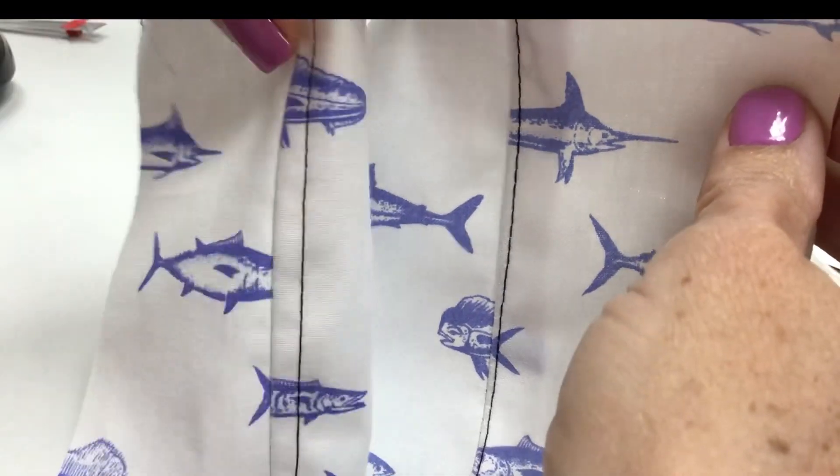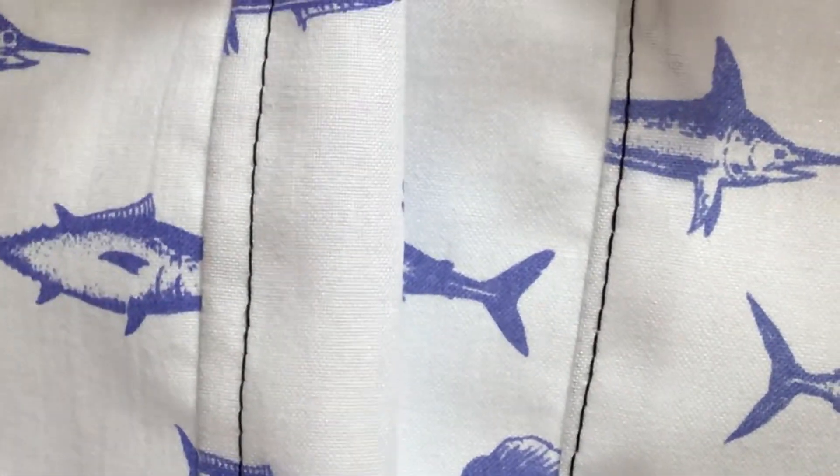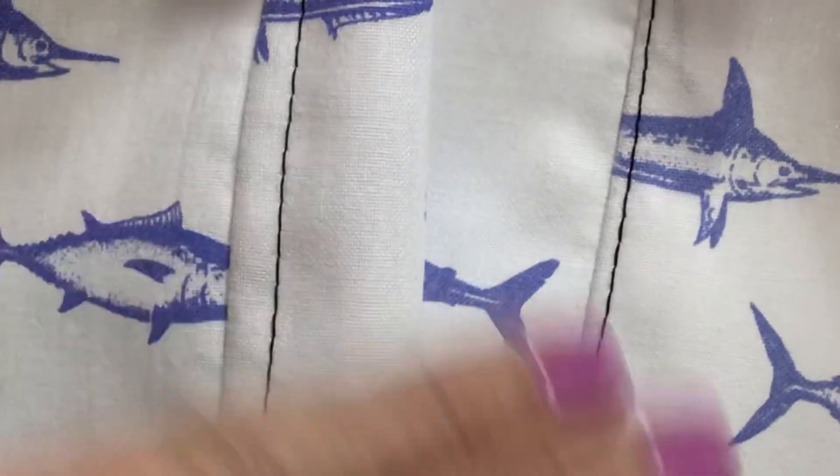We have an edge stitch — let's compare that to the top stitch. It's the same thing, it's a top stitch as well, it's just closer to the seam. So: top stitch, edge stitch.